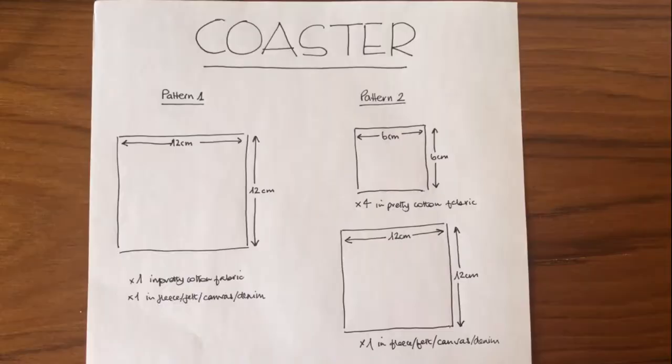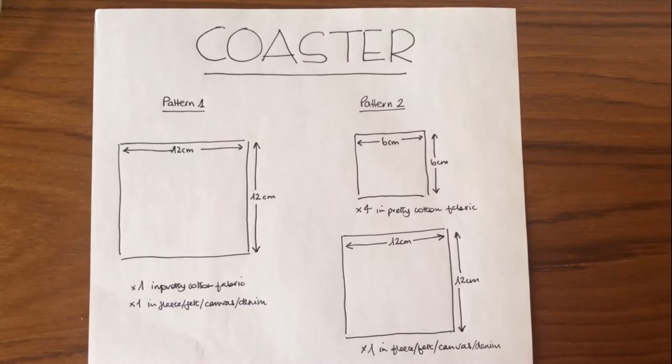You need four pieces of fabric — I've got four here, each six centimeters by six centimeters, so four little squares — and then another piece for the backing. I'm using denim, but you could use felt, fleece, canvas, or anything that's just a little bit tougher.